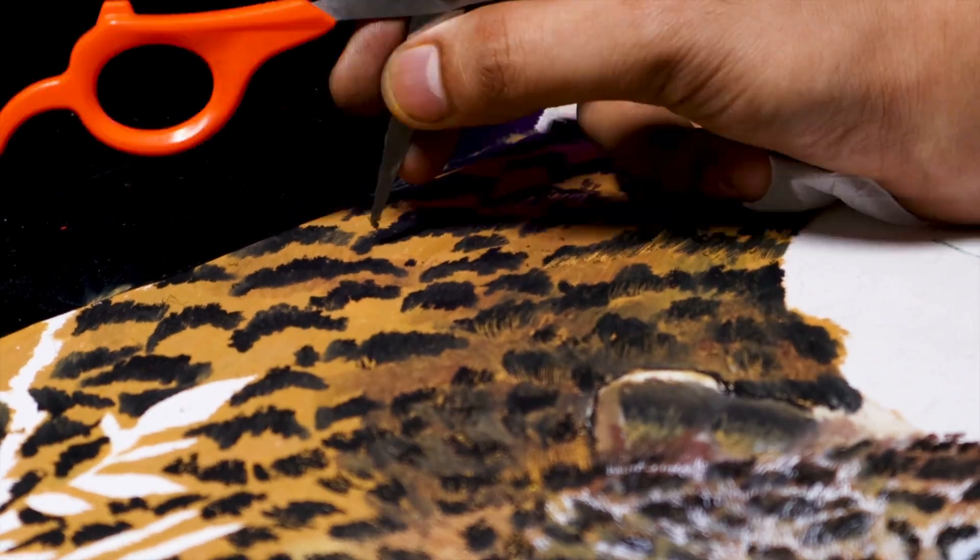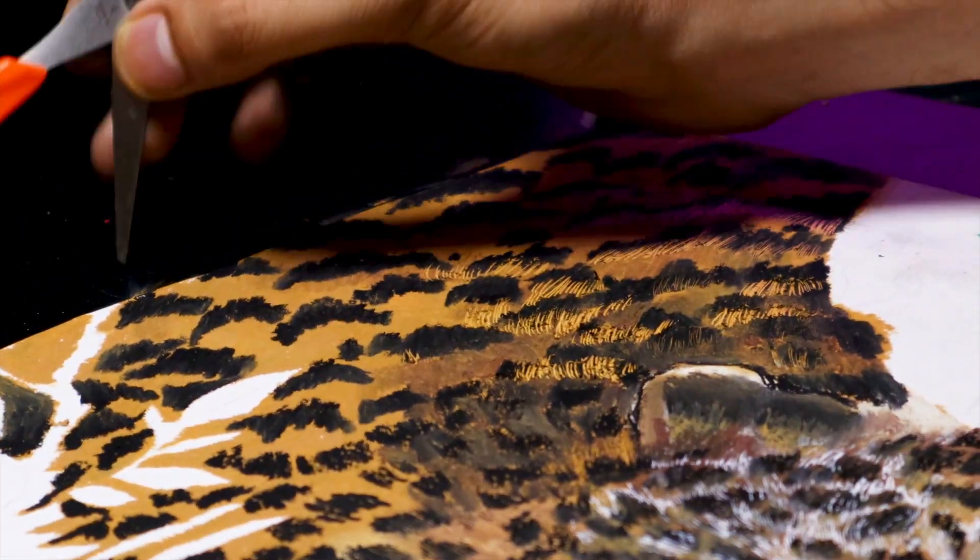Alright guys, I'll tell you about that in the next video, but in this video it's day 2 and let's continue with the artwork. Right now I'm using a pair of scissors to make those fine hair lines.